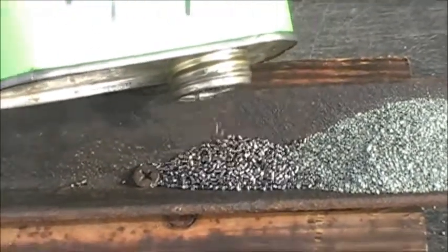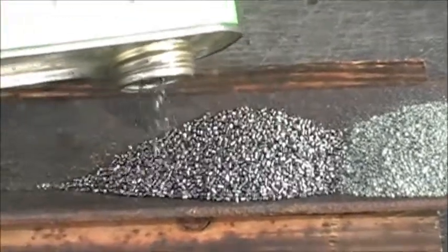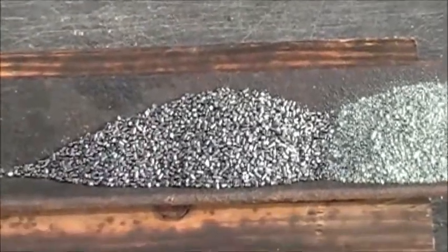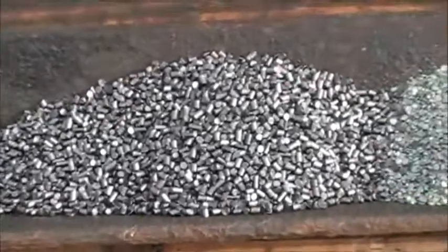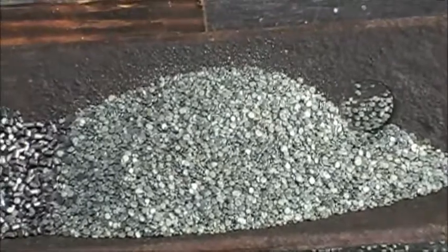The next powder we're showing you is a cylindrical style powder, typically found in modern rifle cartridges. It resembles small little pieces of pencil lead — those little chunks — and then there's the flake powder for comparison.